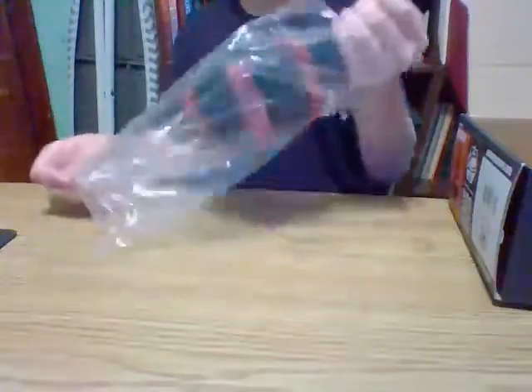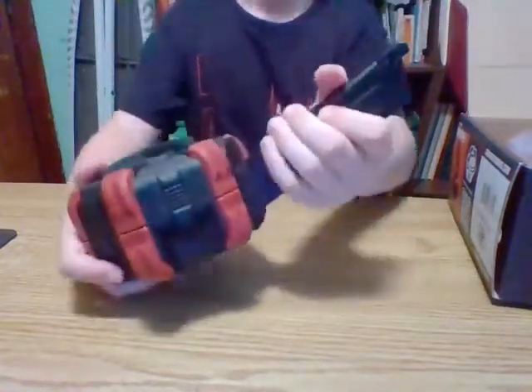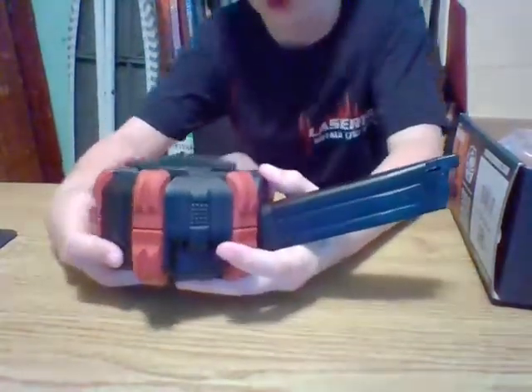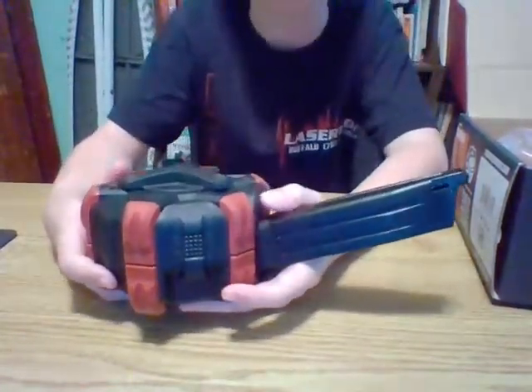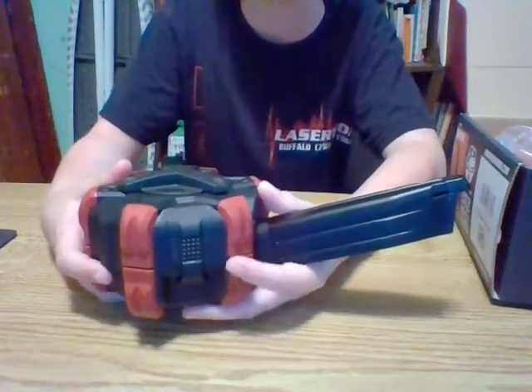I'm going to take it out now. Feels really nice. It's pretty heavy. I'm going to make a video afterwards on shooting it. I would do it in this video, but I'm going to have to switch recording setups.